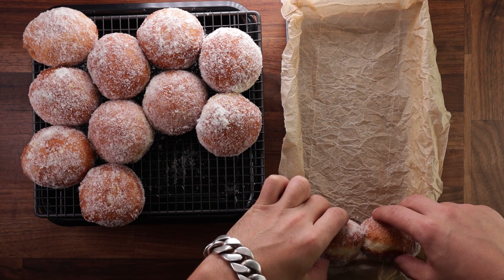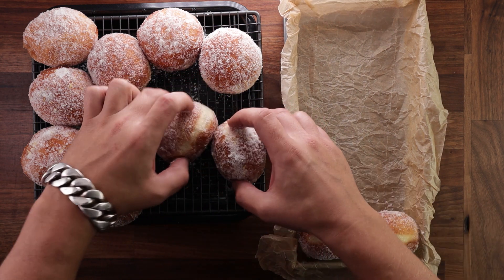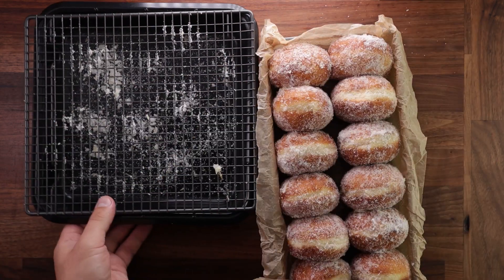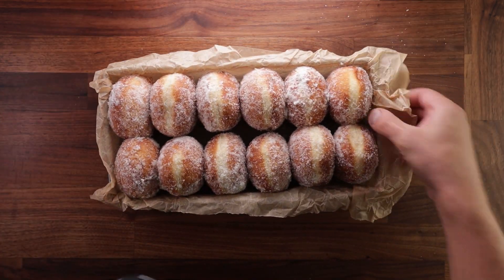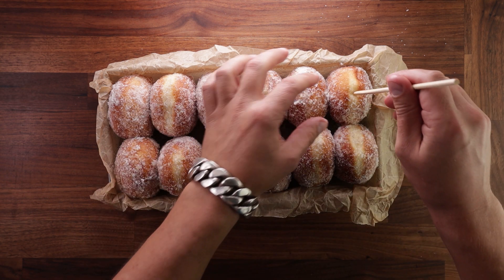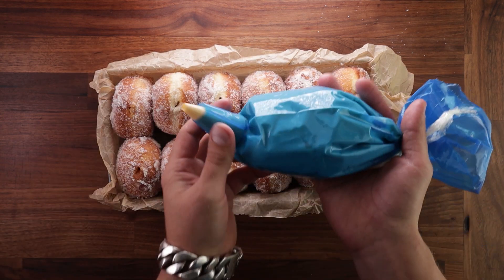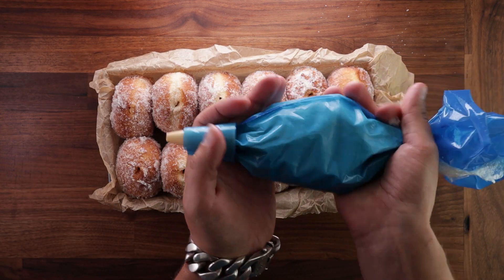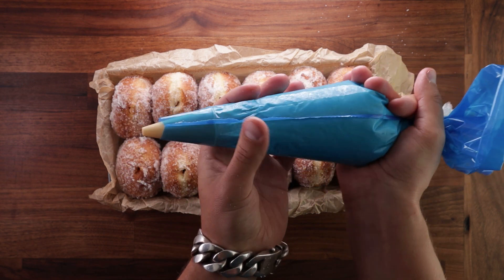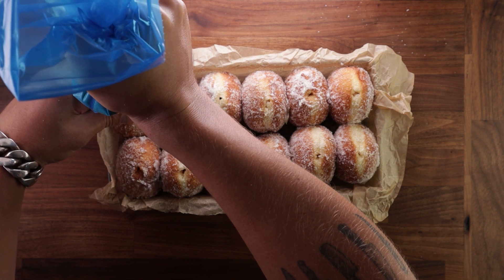A shallow container where you can stand the doughnuts up on their side will not only look good as a serving vessel, but will also help with filling them since they stand up by themselves. Here's another chance for the chopstick to shine — poke a nice deep hole in each doughnut. This way you don't even need a nozzle for your piping bag, though it's always easier with one. Now fill them up and share them with your friends or family — or munch them by yourself, it's all up to you.